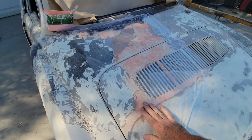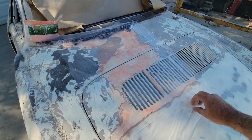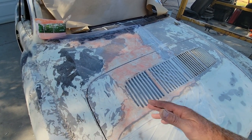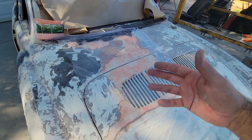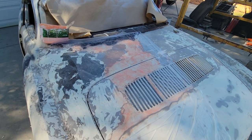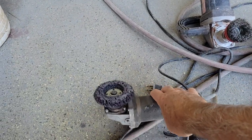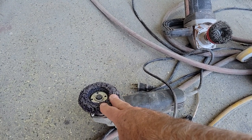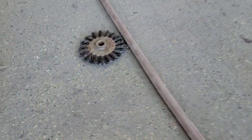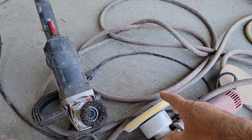Another advantage is that it does not evaporate quickly — it takes a long time to dry. If you put plastic over it, you can leave it overnight and it'll still be wet and pliable. You can still remove that paint, then sand it to a good finish ready for primer. If you want to go completely to bare metal, after using the stripper you can use one of these stripping wheels or a wire brush on a polisher. The woven-style brush will take it to bare metal very quickly.